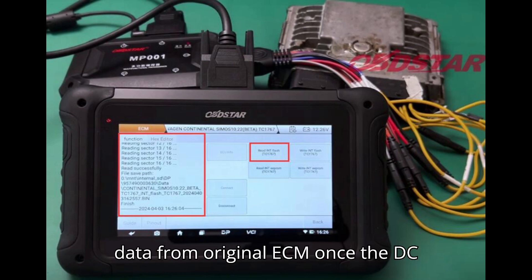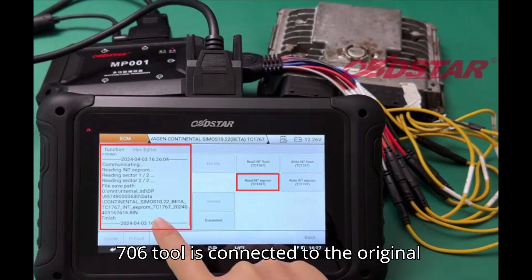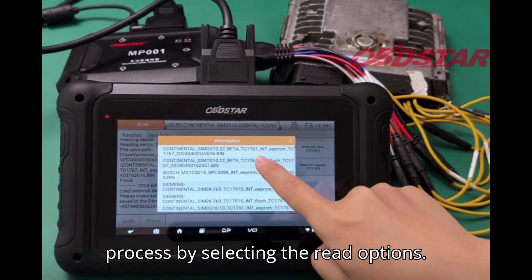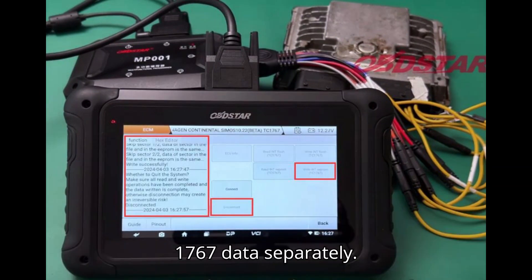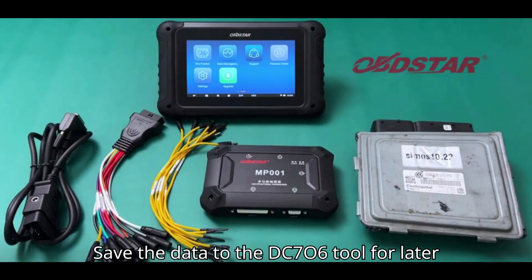Step 3: Read data from original ECM. Once the DC706 tool is connected to the original SIMOS 10.22 ECM, start the process by selecting the read options. Read the INT flash and INT EEPROM TC1767 data separately. Save the data to the DC706 tool for later use.